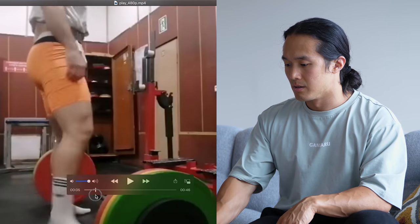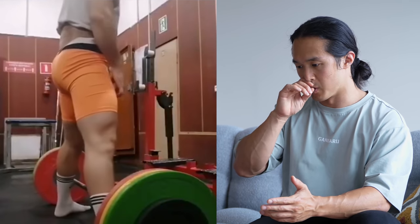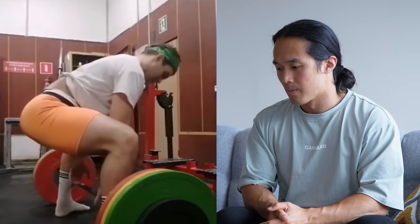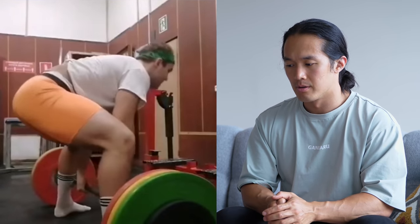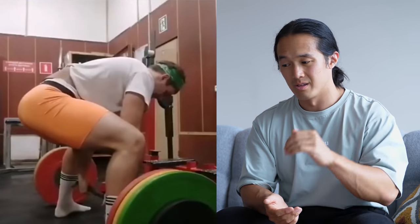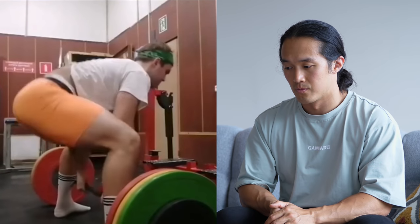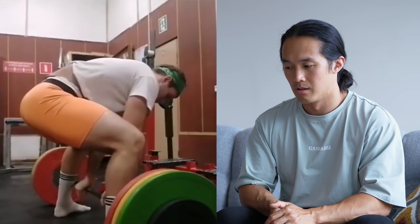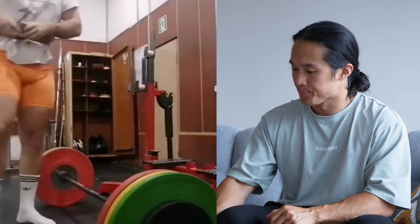Let's move on to Ilia, who put through a video and mentioned he's getting lower back pain after every single deadlift session. There's a lot going on here that will be really useful to break down. It's a sumo deadlift — wider stance. The first rep is not bad. The second rep, there's something to come back to. Let's watch through all five reps.